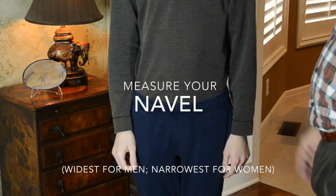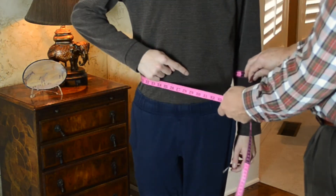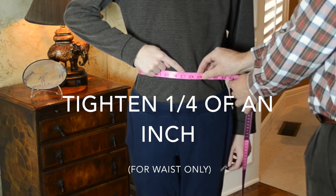To measure your navel, stand straight, lift your arms, and point to your navel. Once level, you want to tighten by a quarter of an inch on the tape.